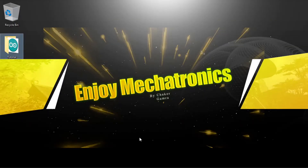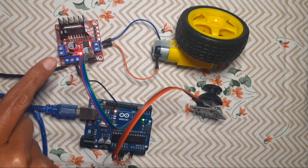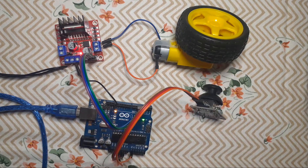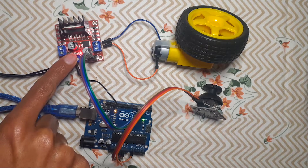Hi everyone and welcome back to my Enjoy Mechatronics YouTube channel. In today's video we're going to use the L298N motor driver and the joystick so that we can control a DC motor — we'll be able to control the speed and the direction of this DC motor using the L298N motor driver, which we have talked about in our previous video.